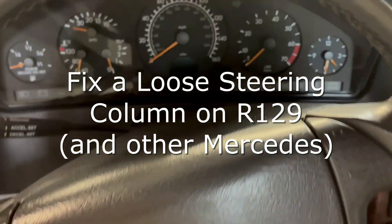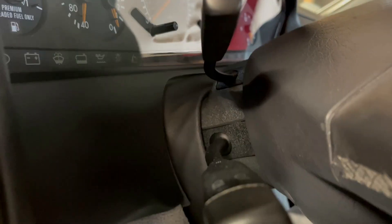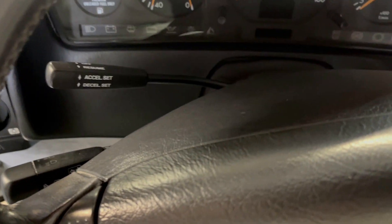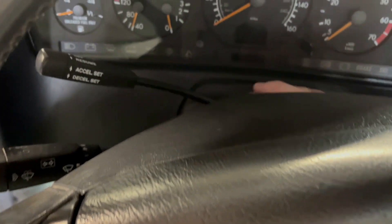If you have an older car you might run into this problem where the steering column actually feels loose. So when you're using the turn signals or the cruise control it is kind of moving around, and it moves around a little when you steer. Like you can see I can just move it with my hand.